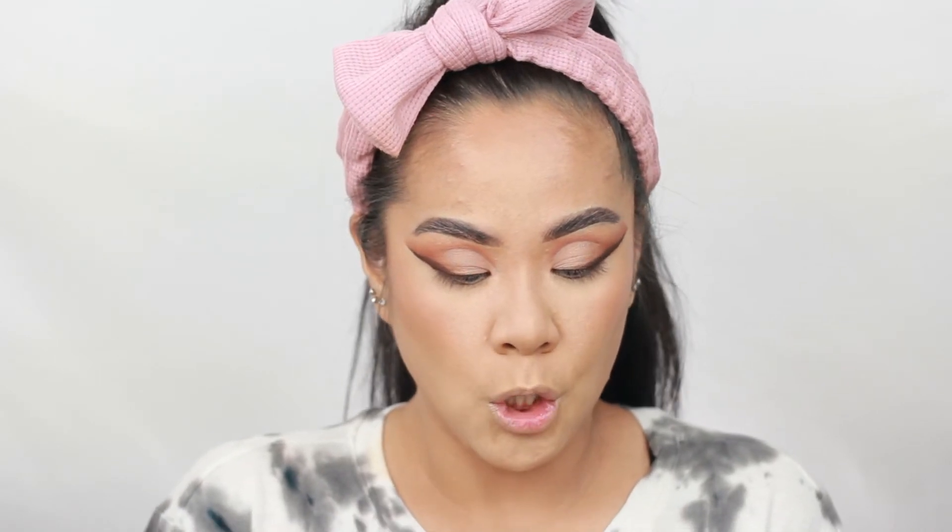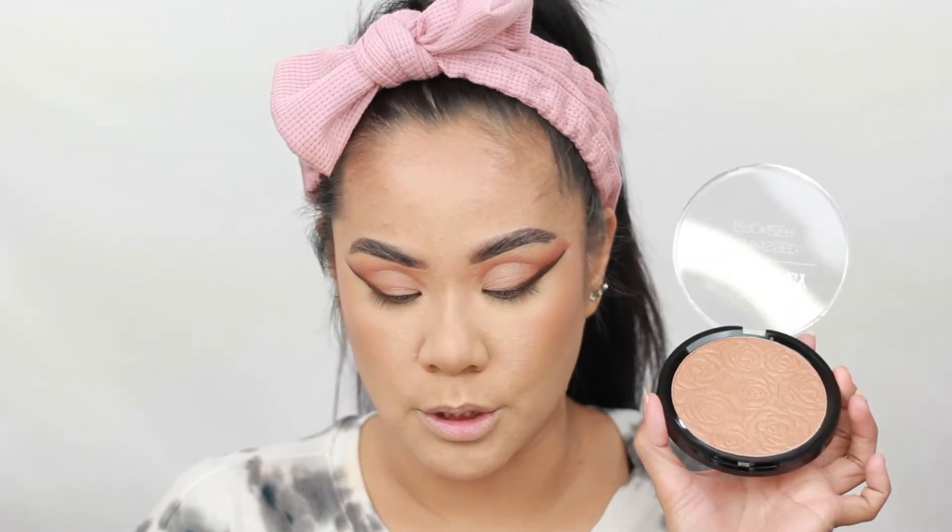My face is so dry and just so matte, so I want to add something. I found this at Ross — this is from Ellen Tracy. This is a Sunkissed bronzer. It has a gold shimmer. It is so gorgeous and so pretty.